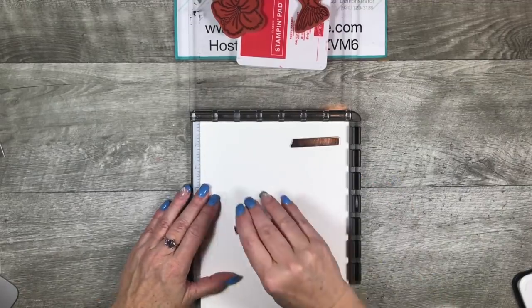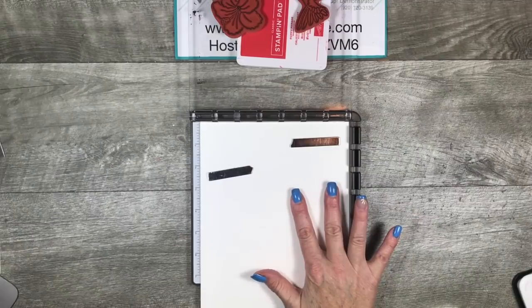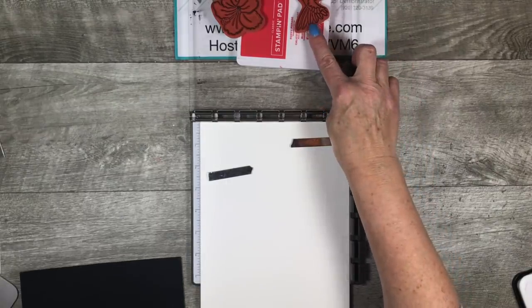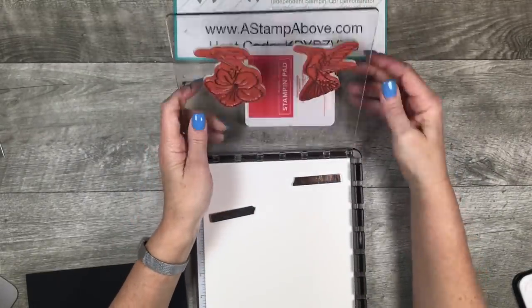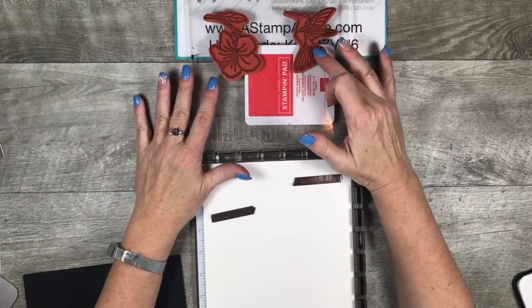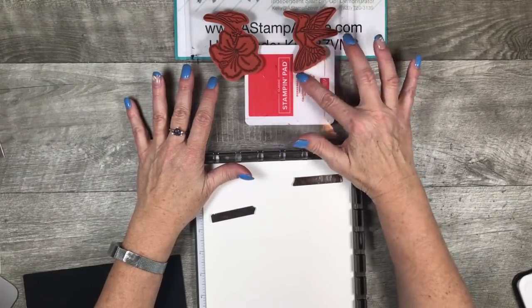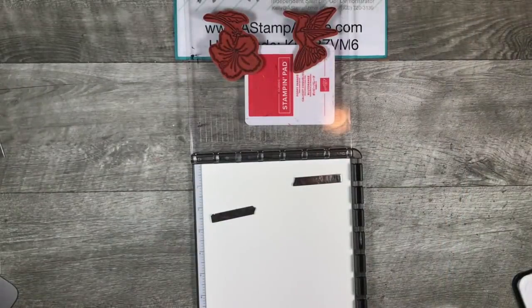I'm going to add my magnets here — I've just slipped my paper in. You'll also notice that I do not have the pad that's usually in here, and that's because I'm using red rubber stamps. These red rubber stamps have the foam in them, so they're a little thicker. You don't need to use the pad for those.